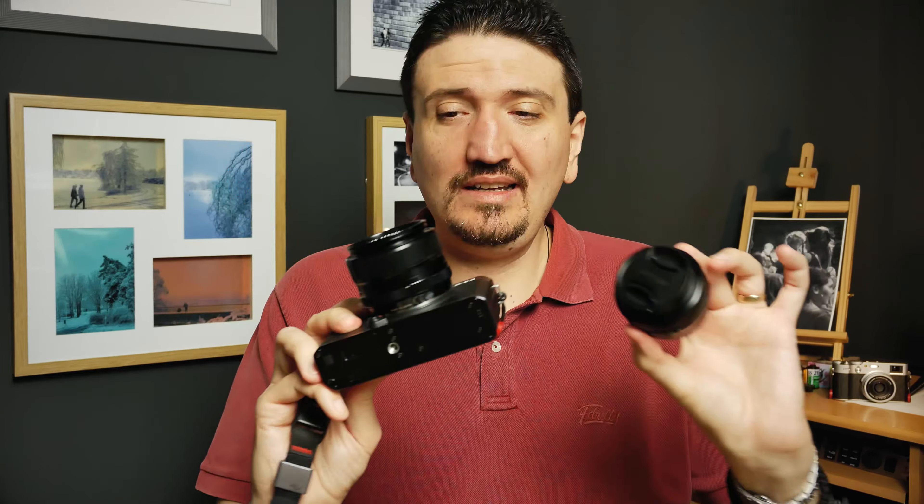As you can see, the 35mm f1.4 is balancing excellent on the X-E4. Pairing this with the 18mm f2 from Fuji will give you on the X-E4 an amazing, powerful photography kit. Check my review regarding the Fujifilm X-E4 and the Fujifilm 18mm f2 lens.